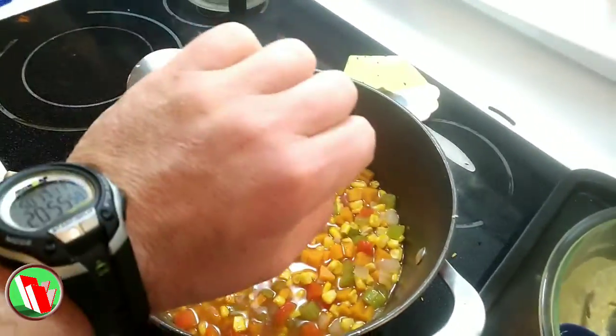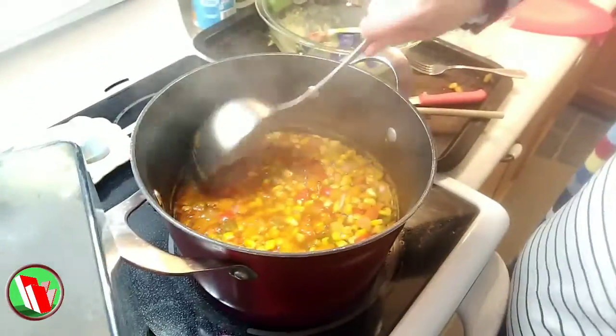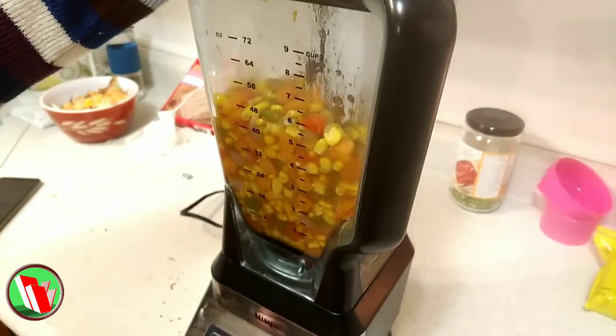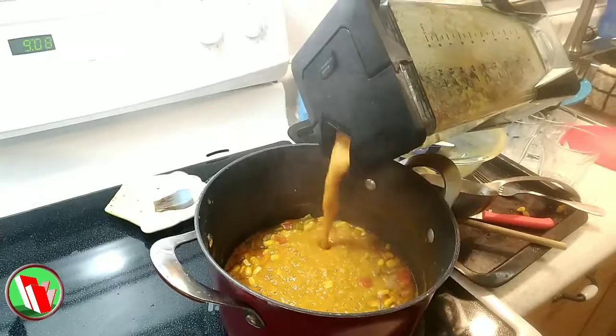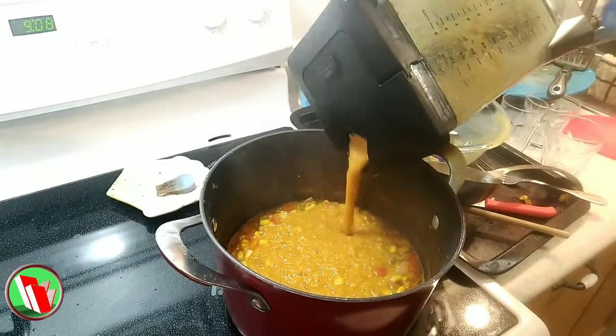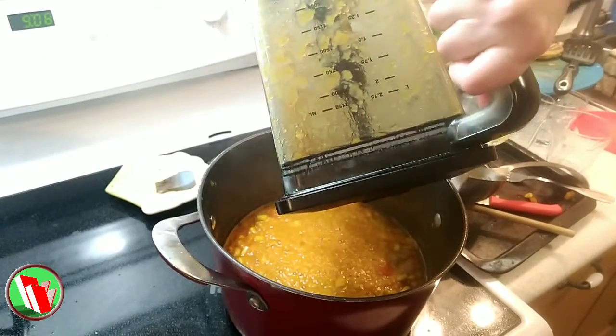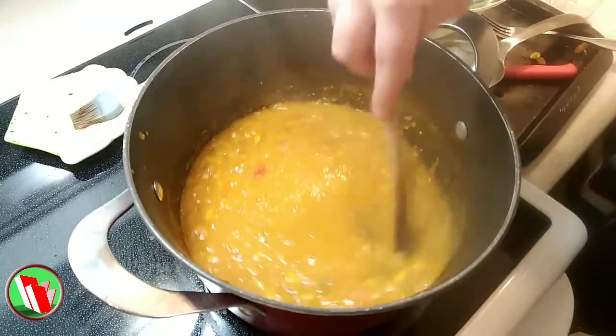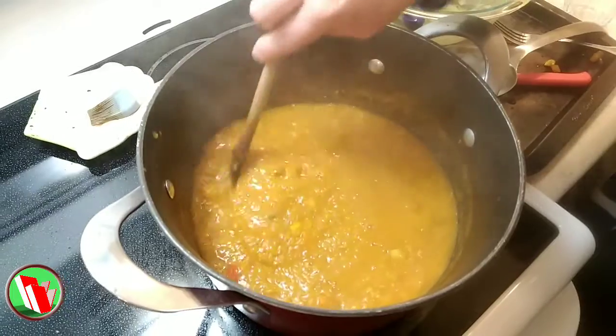So after the timer stops and the potatoes are nice and soft to the touch, scoop about two thirds of your soup into a blender and blend it — nice puree, baby food — and then put it back into the soup pot. So now most of your corn is blended up; here's where you can add your salt and pepper. One thing about this is that a lot of people, us included, don't really care for the blended corn — it has that skin on it and it's just kind of a weird feeling. But it tastes amazing.